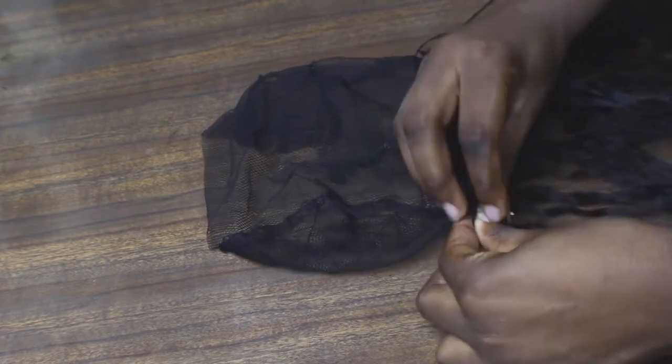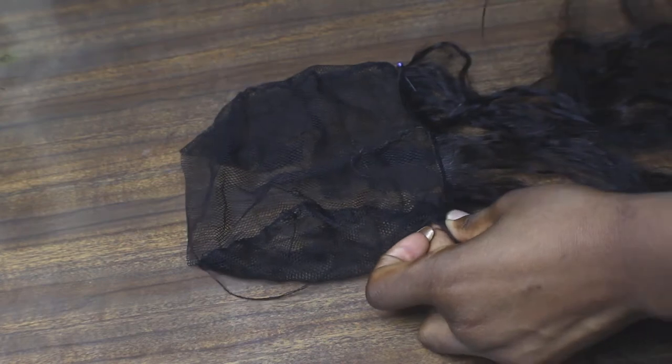I'll complete this whole net with some weft hair sewn in.